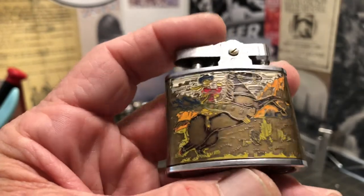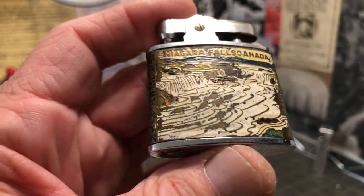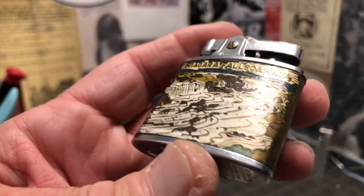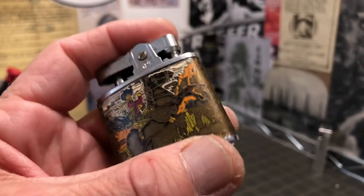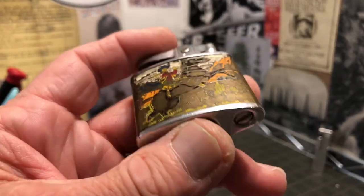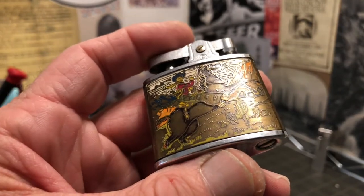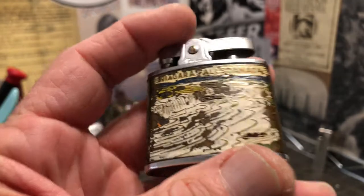This one was not one of the better examples — it just required the least amount of work to get it on camera and sparking to where it might possibly make fire. That's why it's going first. They're all going to get a good cleaning.